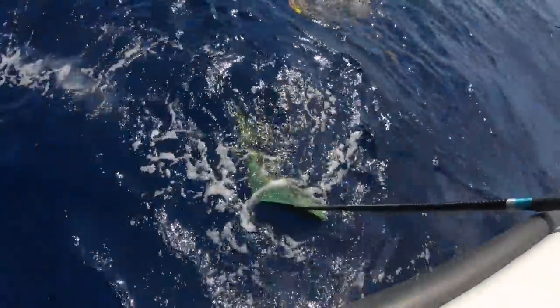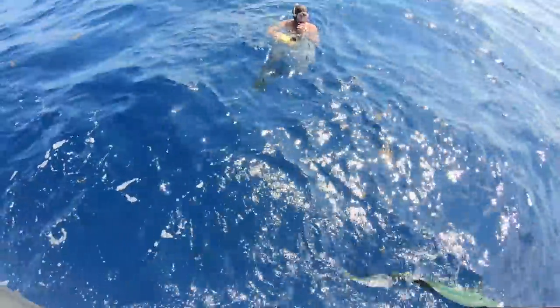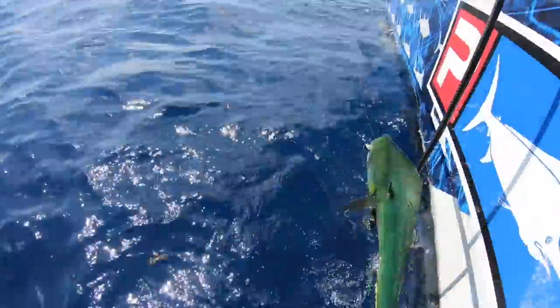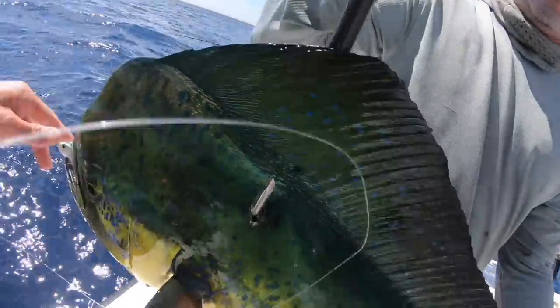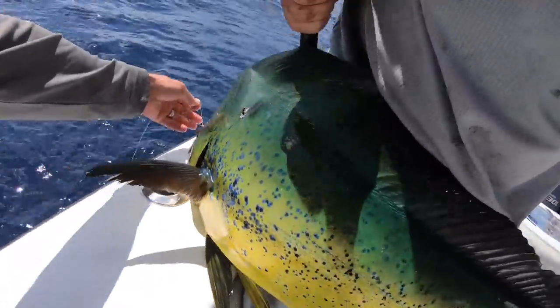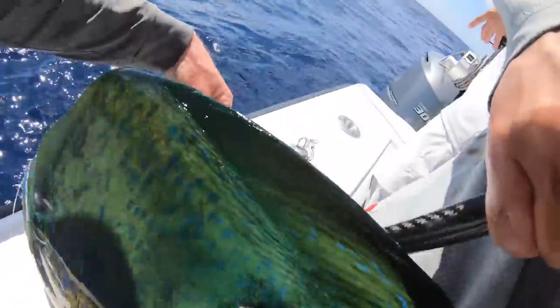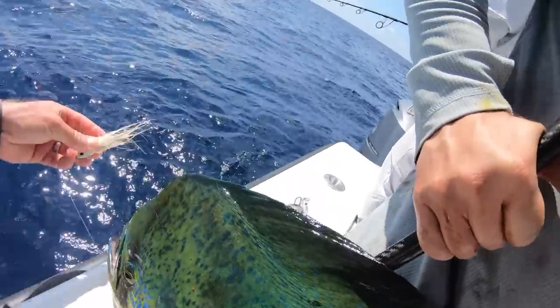Nice bull! Nice bull on the jig. I almost ran by that little piece of plastic - I wasn't aiming to run over it. I said you know what, just in case there's a dolphin on it, I was watching it. You almost ran it over but I just went for it.